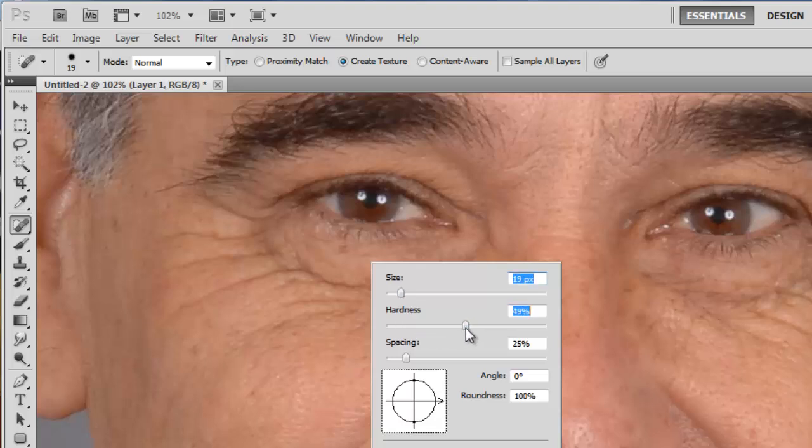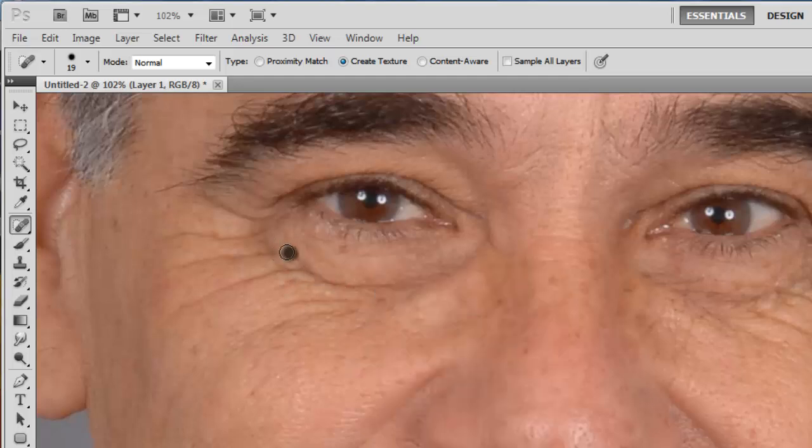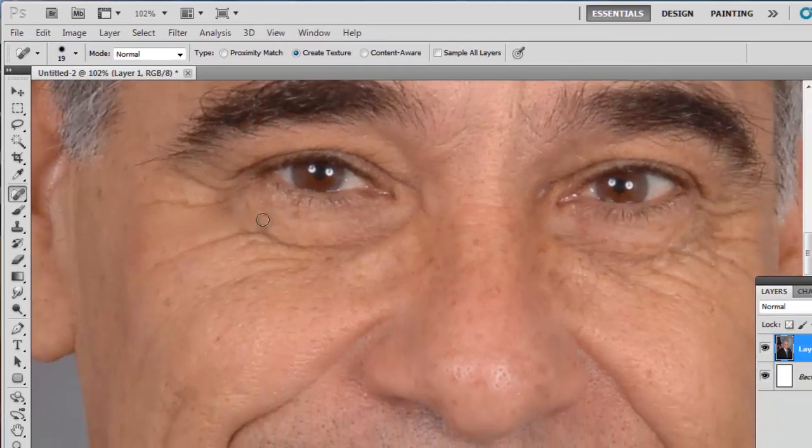Drop the hardness of the brush to around 50%. Now click and hold the brush at the end of a wrinkle and move it over the entire line. Once you release the click at the end of the line, the computer will patch over the wrinkle, effectively removing it. Repeat this procedure for all the lines around the eyes.